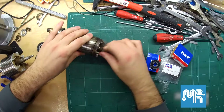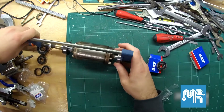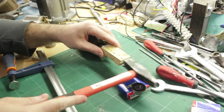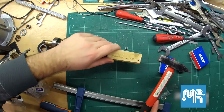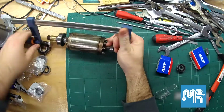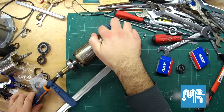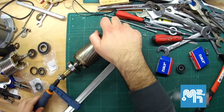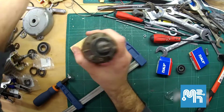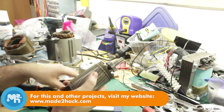I lightly cleaned the shaft with some steel wool and inserted both bearings. In order to reseat the bearings, I tried a wide variety of combinations from tapping with a hammer on a piece of wood to using the wood clamps. In the end, for the small bearing a copper pipe and a hammer tap worked best, and for the larger bearing, tapping on a wrench.